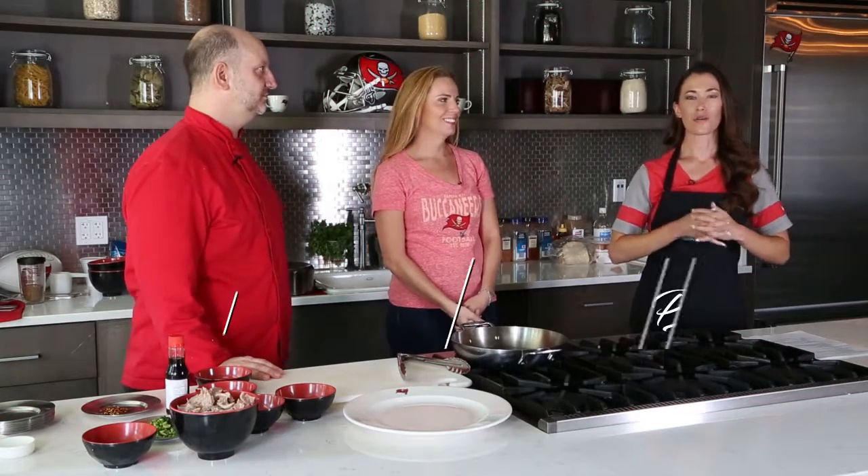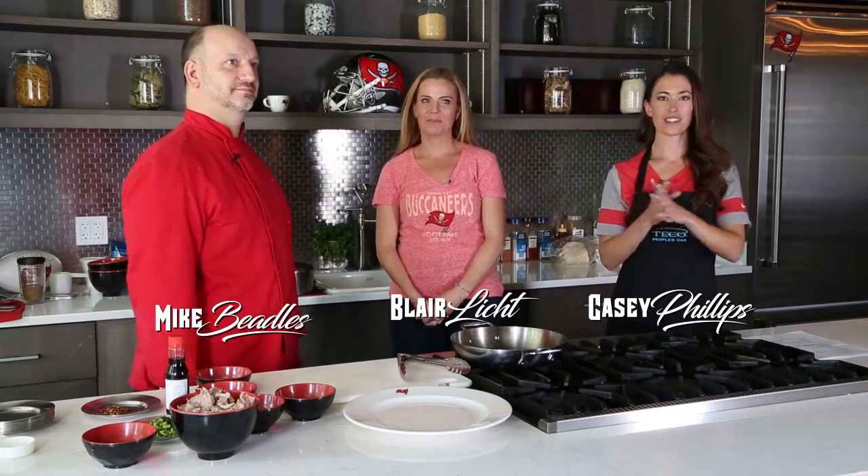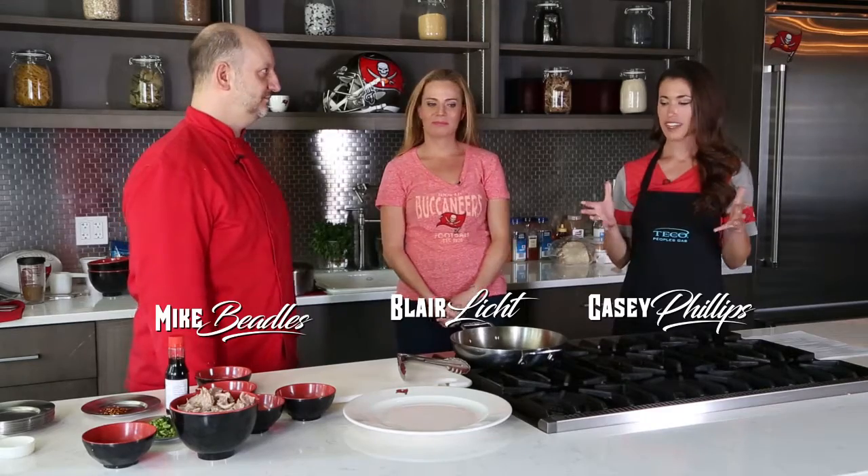Welcome into Cooking the Light Way, presented by TECO People's Gas. Casey Phillips here with the general manager of the Buccaneers, Jason Light's wife, Blair Light, and the team chef for the Buccaneers, Chef Mike. So we are going to be cooking with natural gas here, something healthy. Tell us what this next recipe is.